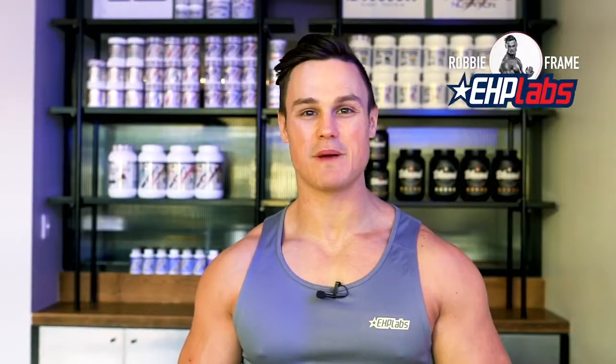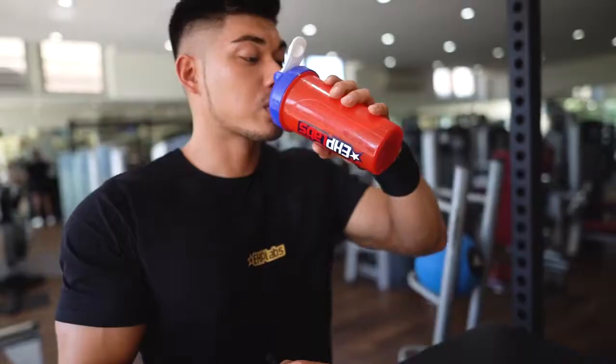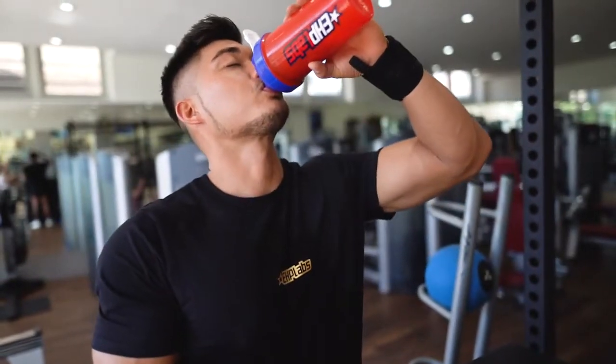Hi guys, Robbie Frame here, EHP Labs sponsored athlete. Today as part of our Hardcore Workout Series we are going to truly test the limits of the brand new EHP Labs Oxyshred Hardcore. Now this is one of my most grueling, difficult, yet most effective abdominal workout routines, and consequently I've got Muscle Mania Men's Physique Pro and fellow EHP Labs athlete Nicholas Yung to take you through it.